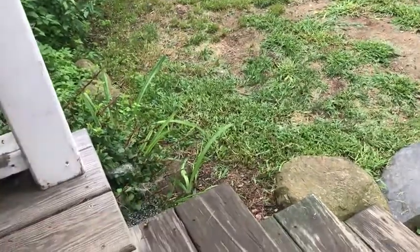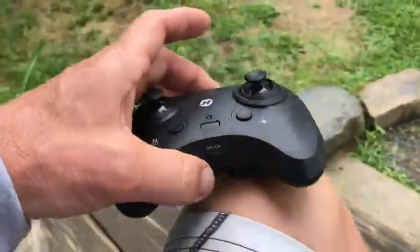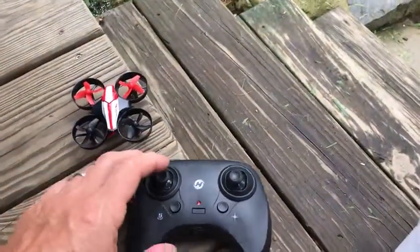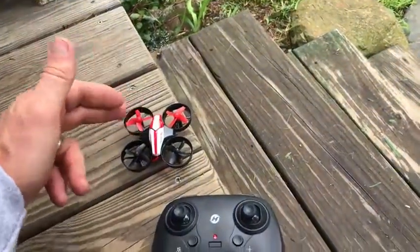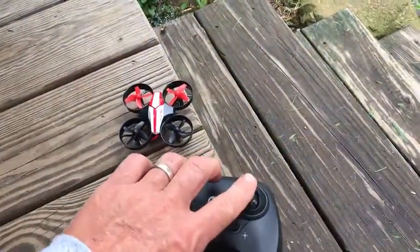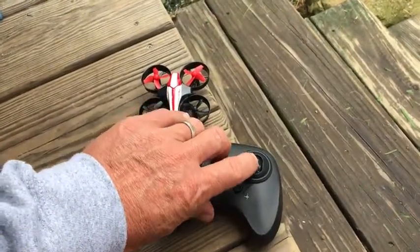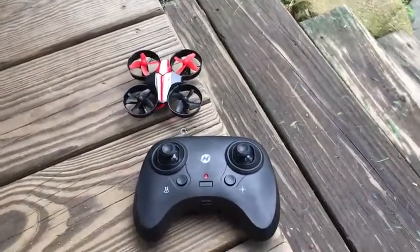You have to charge the battery, and then once you do that, let's turn this on. Put the joystick up once and down, and that's going to pair it with the drone. Then take both joysticks and put them down to the seven o'clock position, and you should be ready to go.